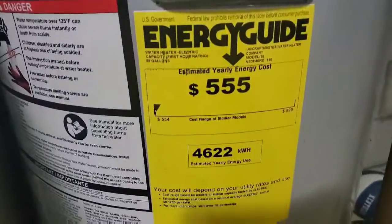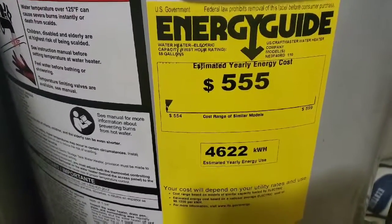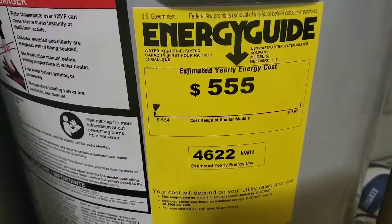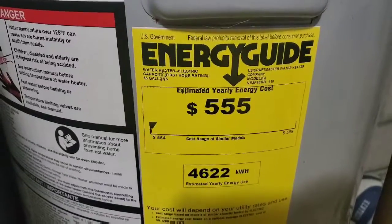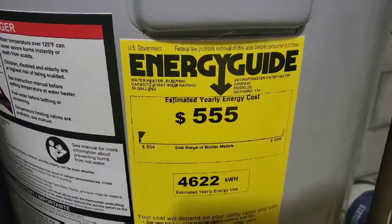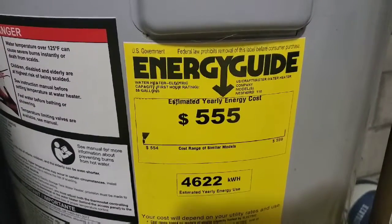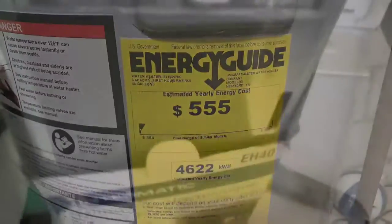My particular model is estimated at about $555 a year, however I heat the water a little hotter than that so I'm probably looking at $600 — let's just say $50 a month. If your timer comes on at least 12 hours and off 12 hours, that saves you at least $25 right there, so I'm hoping to get at least $25 to $30 a month saving.